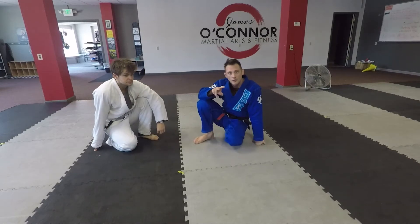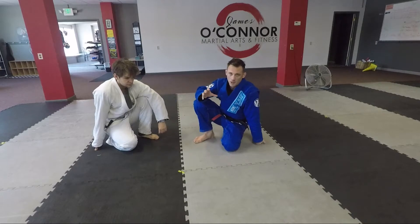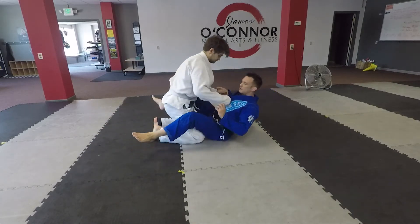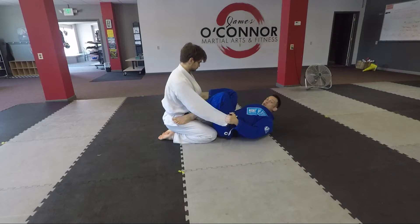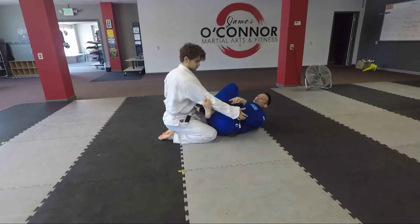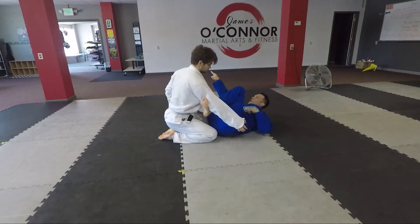We're going to get an arm bar from the spider guard. We're going to do two variations and try to drill them back and forth, getting some good mobility with our hips and be able to switch sides. First thing — a few different ways to play spider guard. We're going to go foot on the bicep. What we're going to do is stretch that away. My opposite shin and left foot is going to hook under to get some outward pressure, so I'm pushing both ways, making his arms expand.